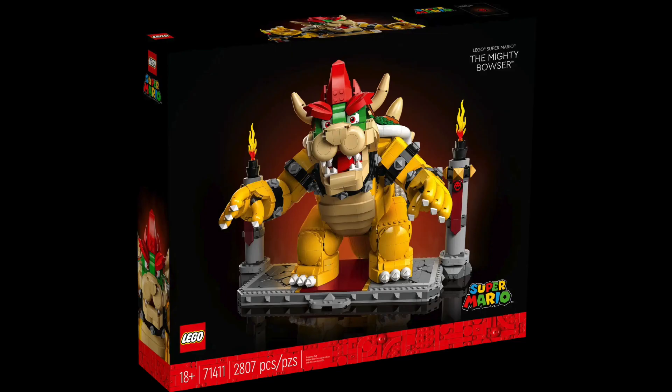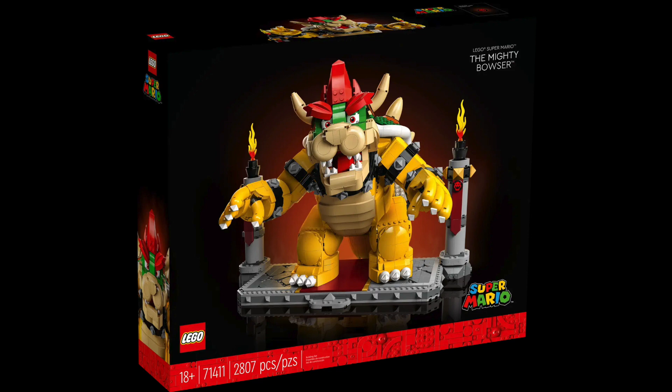Now, LEGO currently has the Super Mario theme and two Mario sets in the Creator Expert theme, the Question Block and the Mighty Bowser. However, I have a lot of these dots sitting around, so I figured today we would celebrate Mario Day by making some Mario themed LEGO art.